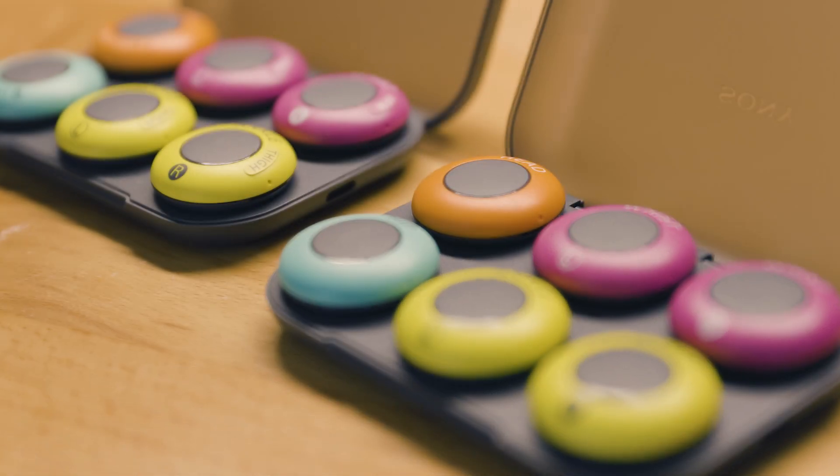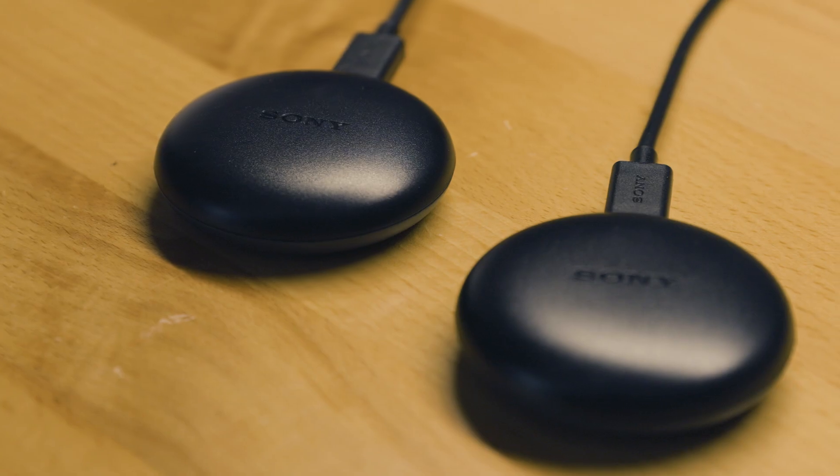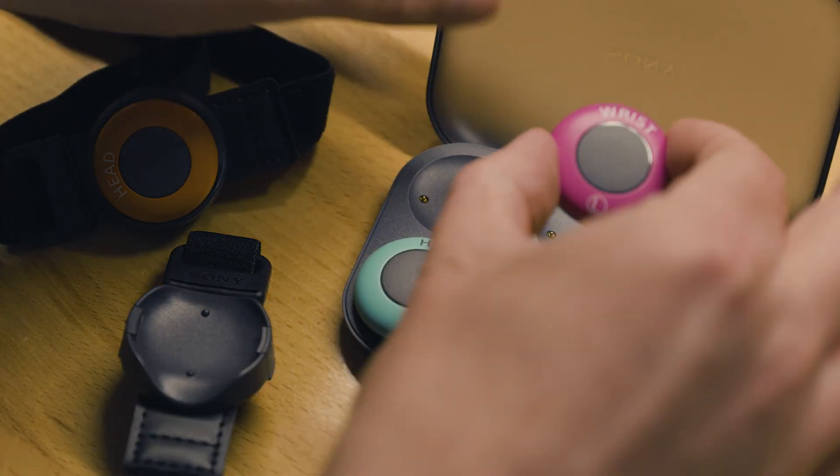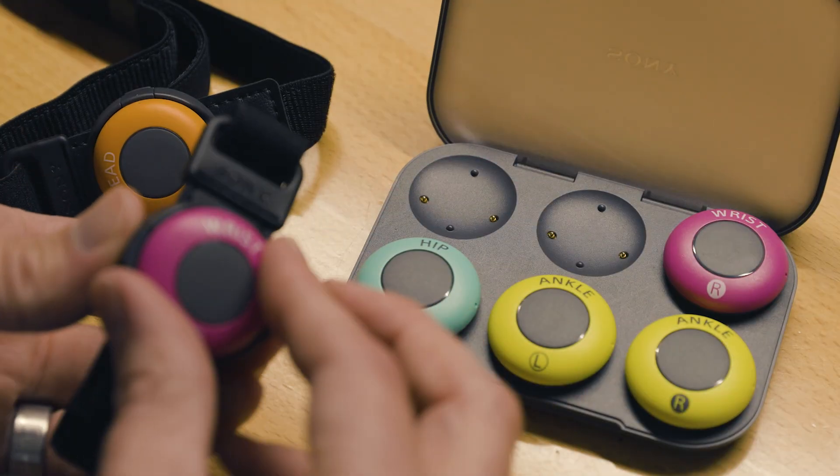The folks over at Sony were gracious enough to send me an additional 6 sensors, 2 receivers, additional bands, and a copy of Zen Studio for free to do this testing. But as a user who liked the original version, my goal is to give you honest feedback so you can make a wise purchasing decision if you're considering the Makope Pro. Going into my testing, and based on my past experience, I had several areas I wanted to review. But first, we need to do the setup.